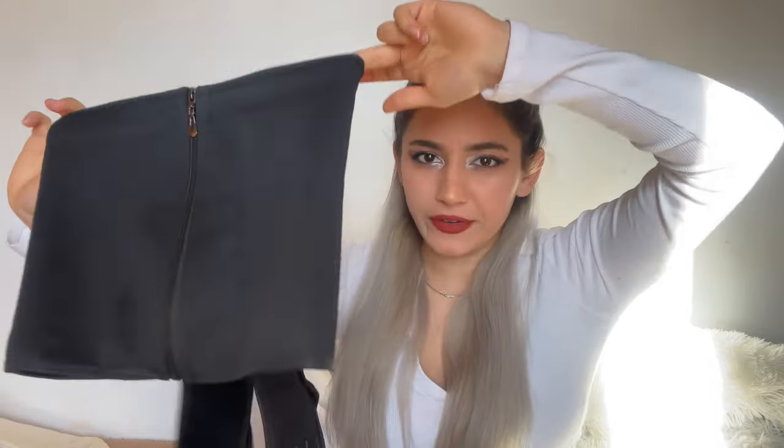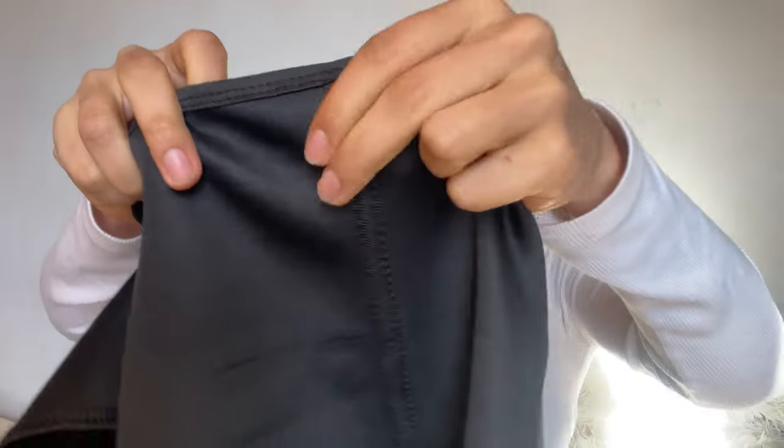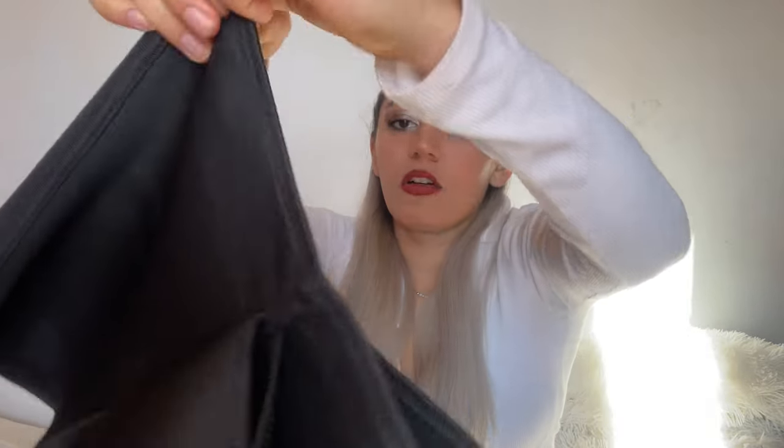On this belt there are three different support structures — one on each side, and then on the back where the velcro straps meet you have this support structure. I feel like these give great lumbar support and even support posture. The velcro straps make it even more adjustable to perfectly fit your size.